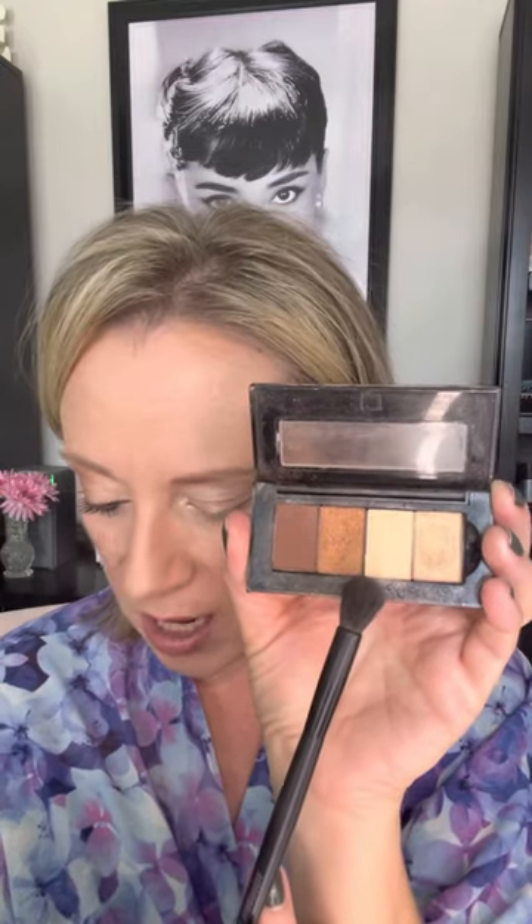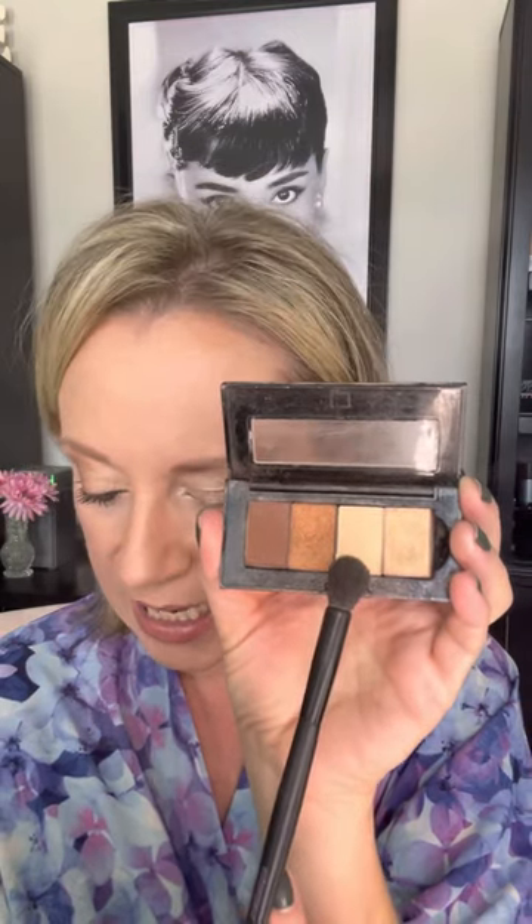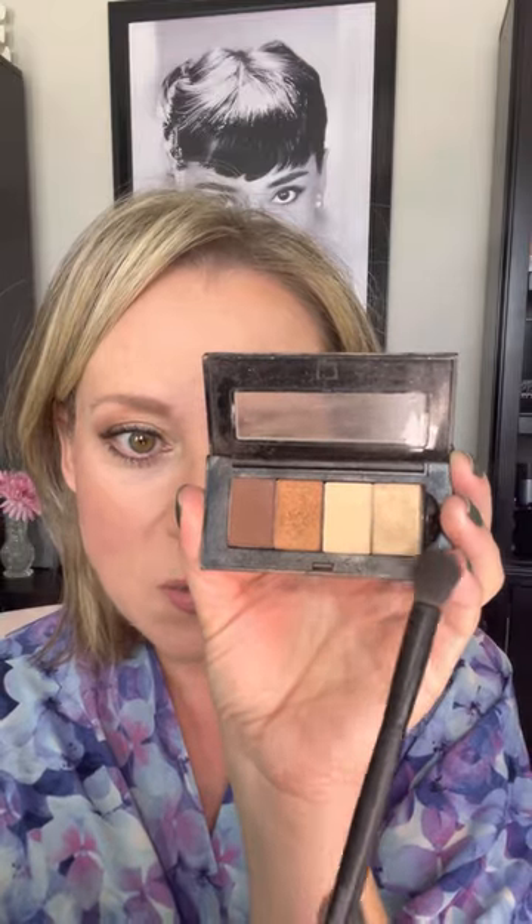Let me show you the colors. We have Cinnabar, which is a warm almost reddish-undertone brown — very chestnutty. Then Shiny Penny, which is a beautiful coppery shimmery color. We have a matte color called Sandcastle, which is a matte sandy beige. And then Gold Status, which is a shimmery gold that's going to make everything pop.